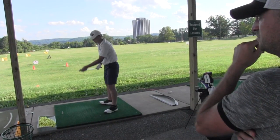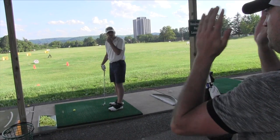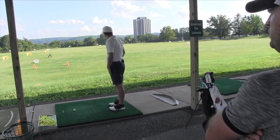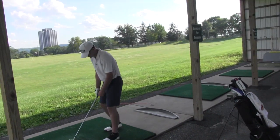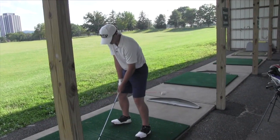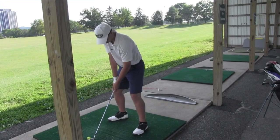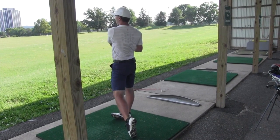Now put a ball in there. Hit a full swing shot at the hundred-yard sign — feel a little bit of the same thing with the wrist angle. Go. Don't think too much. Get in there. Full swing shot, same thing. Just hit it. Wrist angles. Beautiful. Awesome.